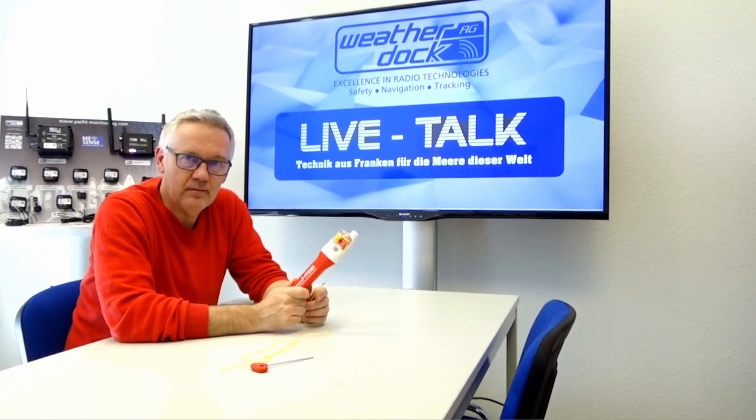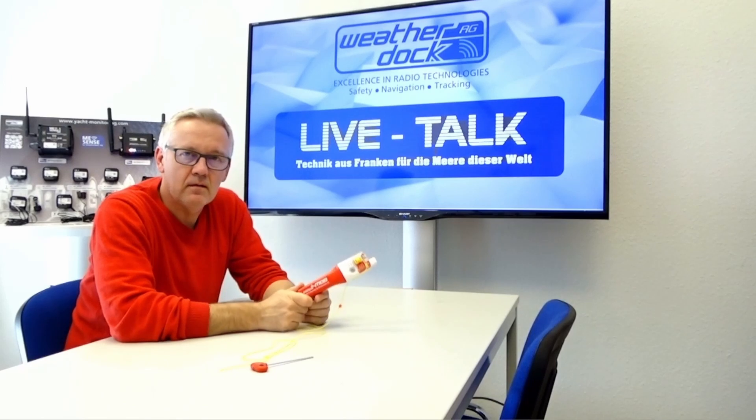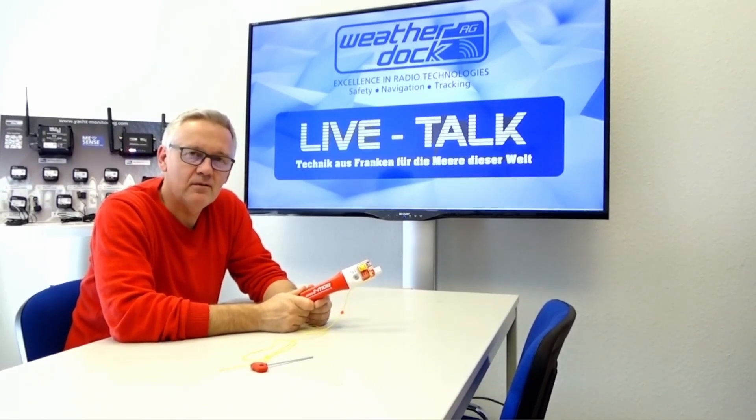That's all for now. Thank you for watching, and see you next time in the next videos for the EZ2 MOP, our new AIS rescue beacon. Bye bye.